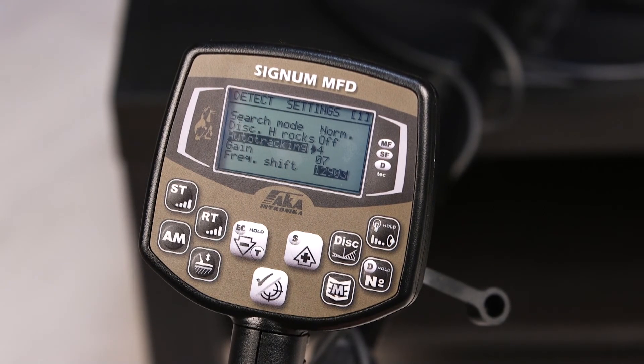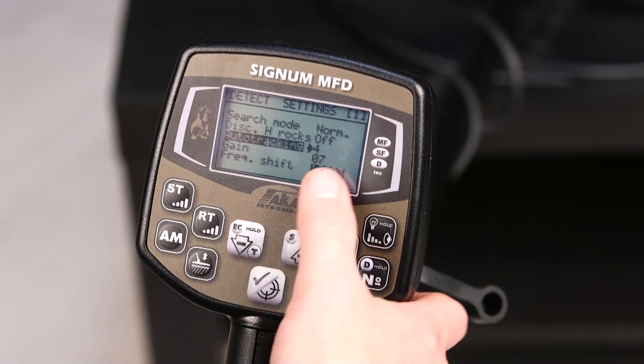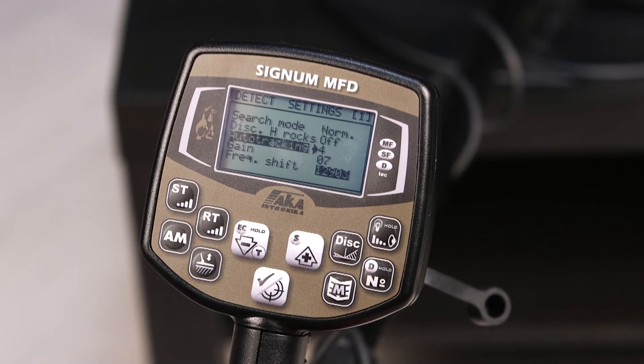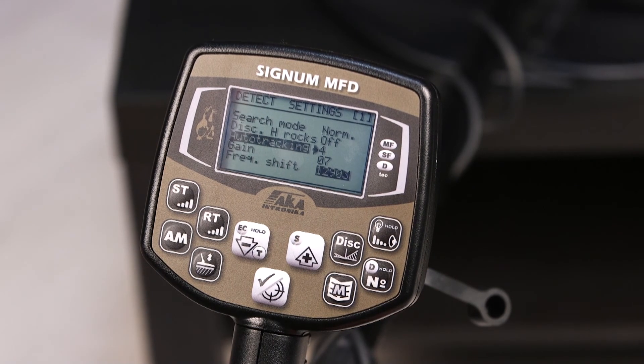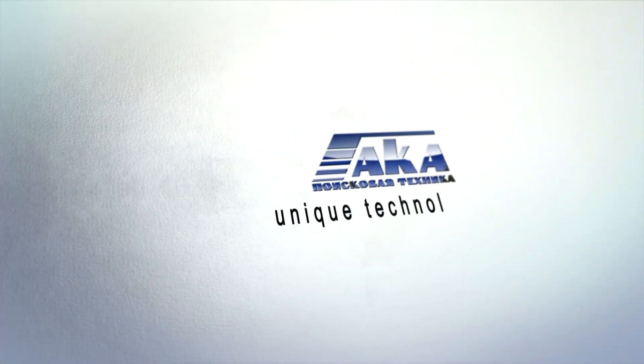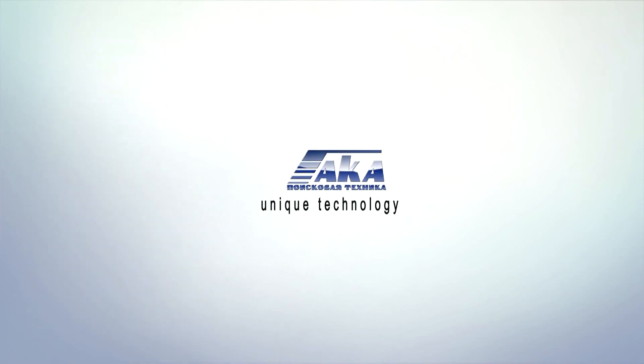So, you should not fear that it will adjust to any kind of metal targets in the ground. Do not worry, this will not happen. Do not be afraid to use this parameter — it makes working on constantly changing grounds much easier.